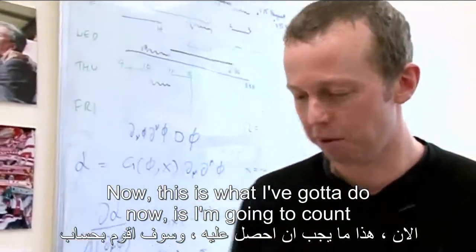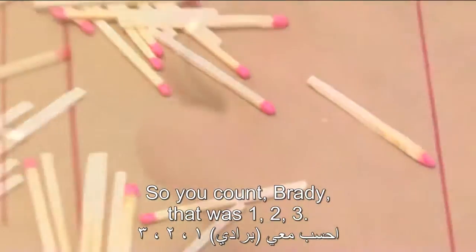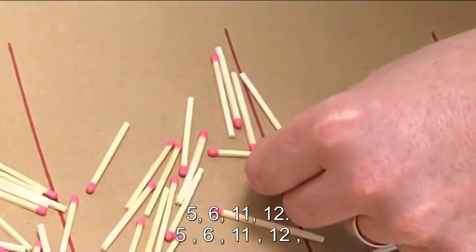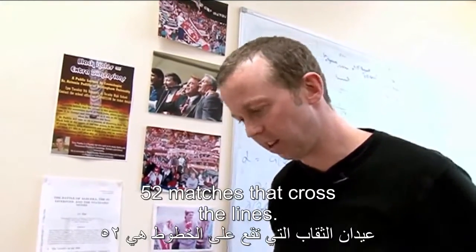What I've got to do now is count how many matches cross a line. So I reckon that one does — count in Brady: 1, 2, 3, 5, 6, 11, 12, 13, 14, 51 — and I think that's it — 52. So 52 matches cross the lines.